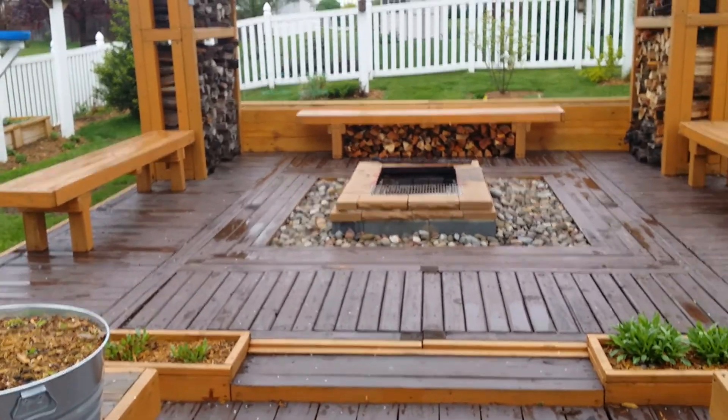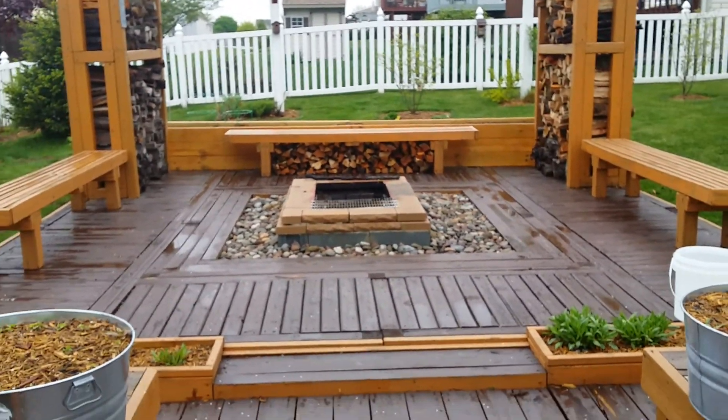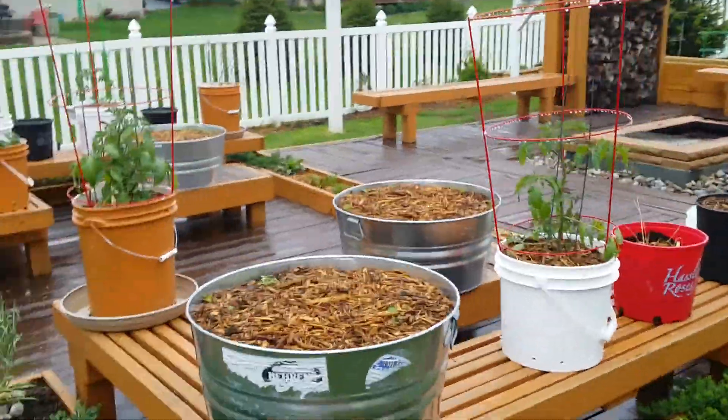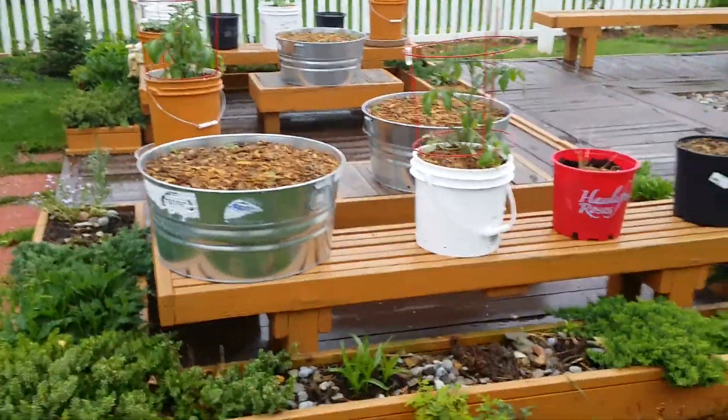Hello, my YouTube friends, and welcome to another one of my videos. On this rainy day in Zone 6 in South Central Pennsylvania, I'd like to talk a little bit about the benches that I built here at my fire pit. As you can see, there are three benches at the back end of the fire pit, and then on the other side there are two benches in the shape of an L.